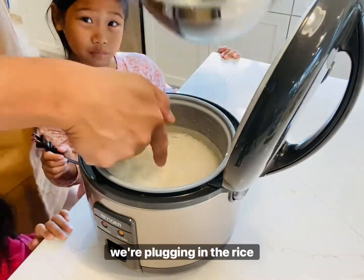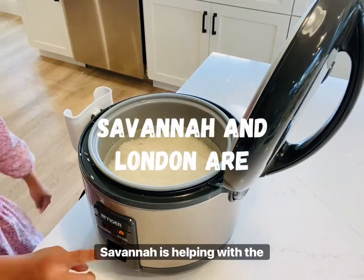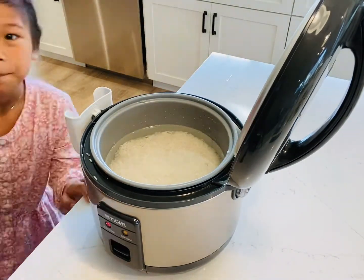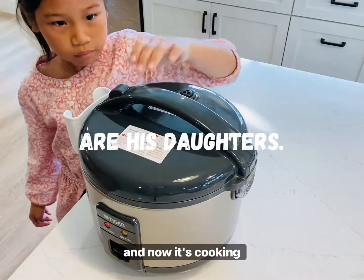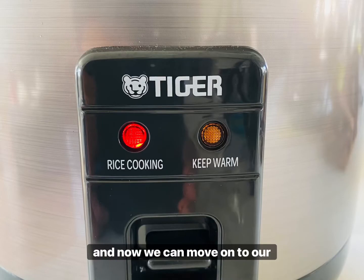Okay, we're plugging in the rice right now. Savannah is helping with the switch. All right, it's cooking time — closing the lid and now we can move on to our next task.